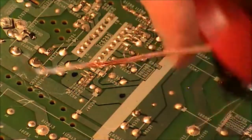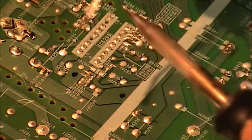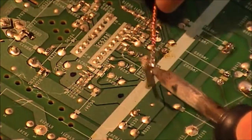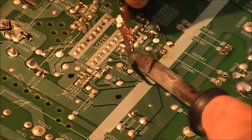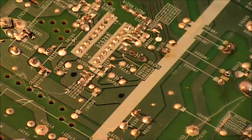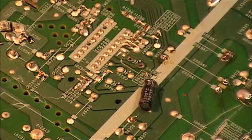I start by putting some fresh solder on the component to be removed. Then I use my solder braid — it comes in rolls; I like the smaller rolls. Put a bit of heat on the component first to help melt it, then apply the solder braid. And that's the component out.